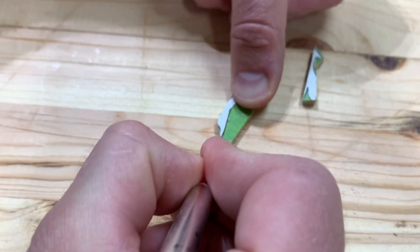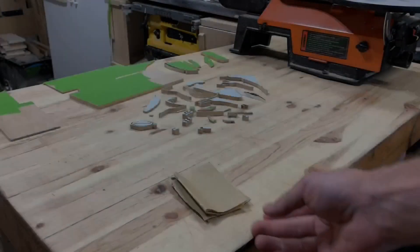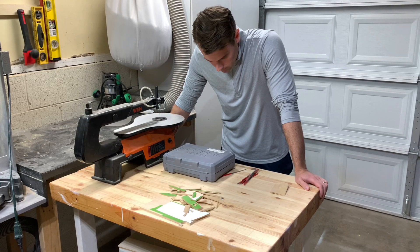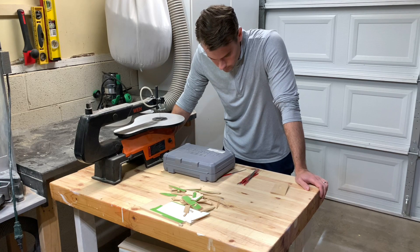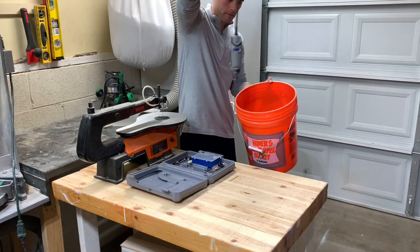Some of these pieces were so small that it was actually easier to cut them with an exacto knife. Once everything was cut out on the scroll saw, I prepared myself for hours upon hours of shaping and sanding. However, I just couldn't bring myself to do that right now, so I put everything in a bucket and set it aside for later.